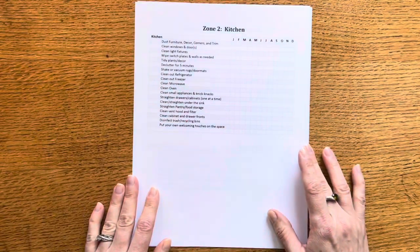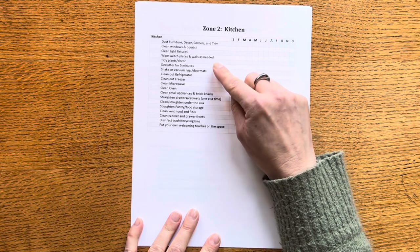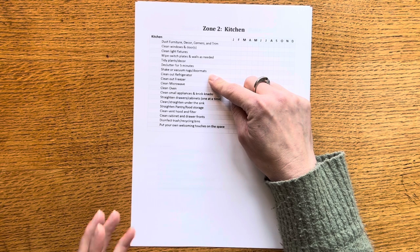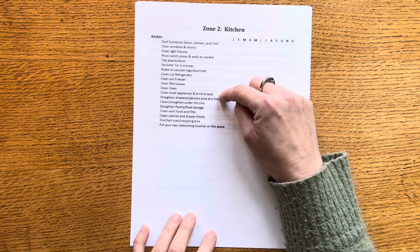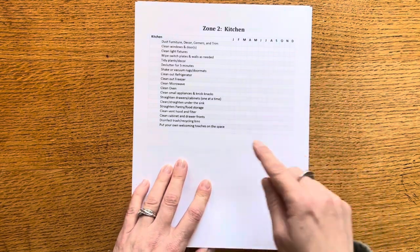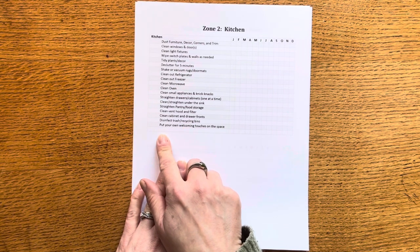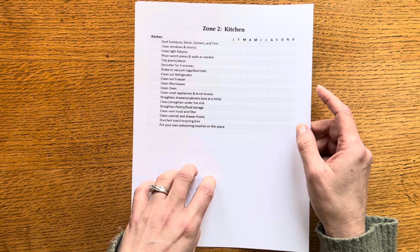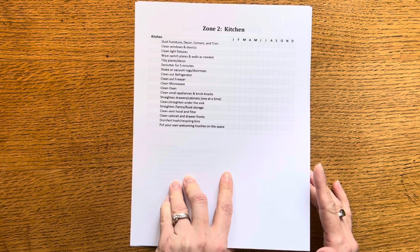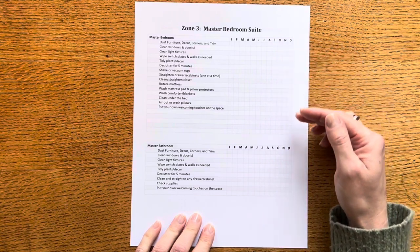Zone two is the kitchen. I basically added to that first general list some appliance and kitchen-specific things: your refrigerator, freezer, microwave, oven, any small appliances like a coffee maker that needs to be descaled, and then wiping down the fronts of the cabinets and disinfecting the trash and recycling bins. Zone two is a little more in-depth, but it is a high traffic zone that you're going to need to do probably a little more heavy-duty cleaning from time to time.